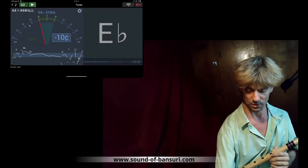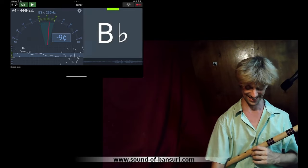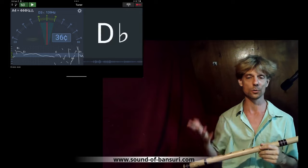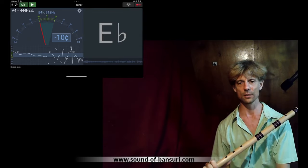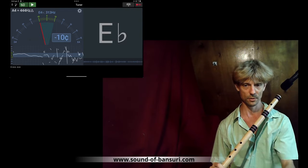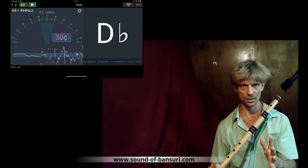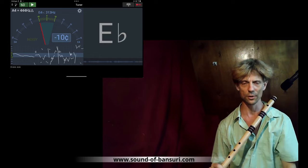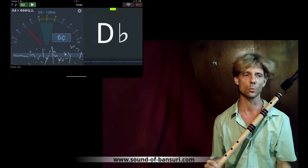I'm not a flute maker by the way, so this is not really official — I'm just sharing my own experience so far. I will start with those notes that are furthest away. One more important note: it is really tricky to measure the intonation. That's why I put the tuner on screen. This measurement is not very precise — you need to do this again and again from different angles and come very carefully to a conclusion.